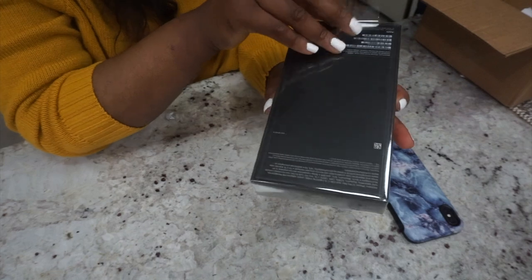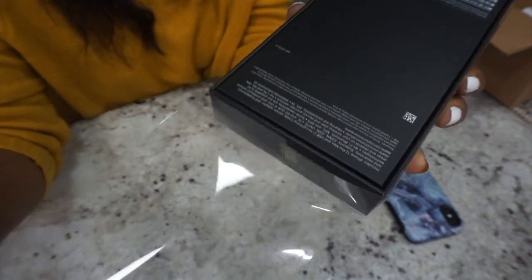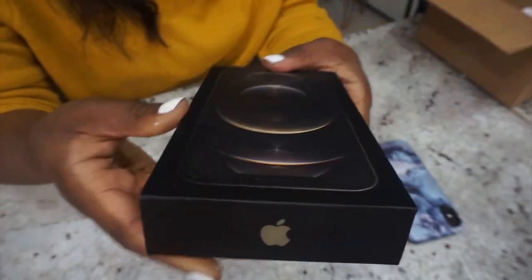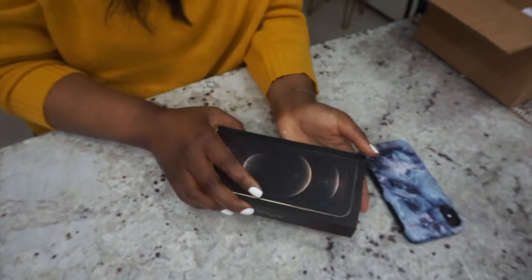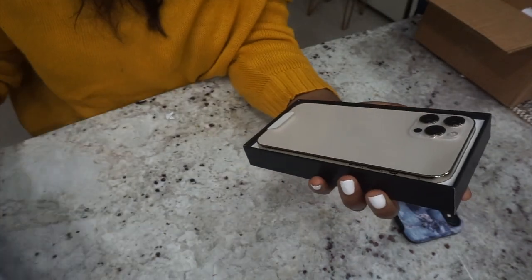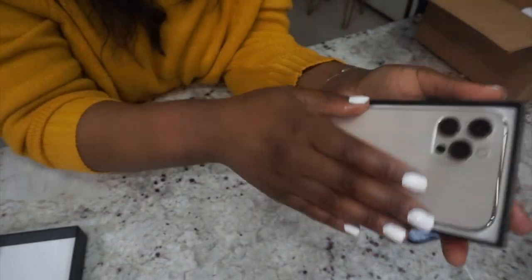Here's the best part, right? I'm so excited. Oh my god, it's beautiful! Oh my god, this is amazing.